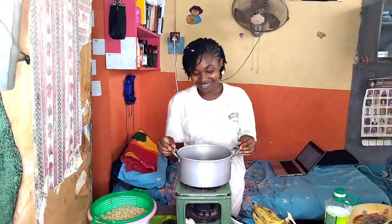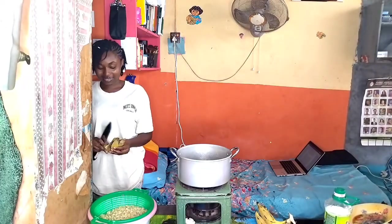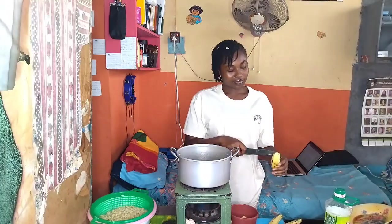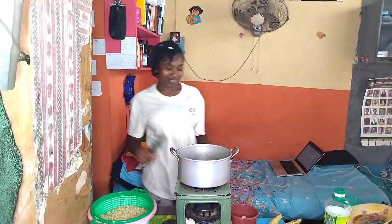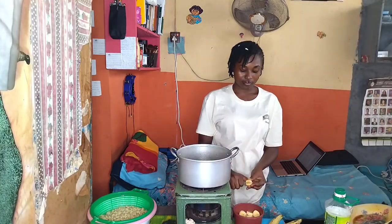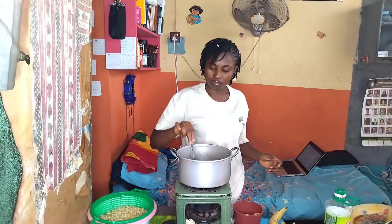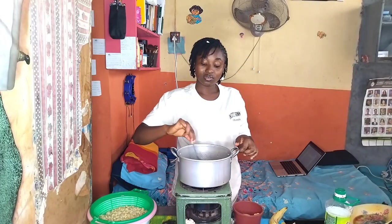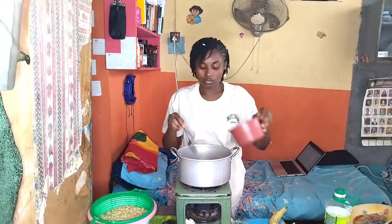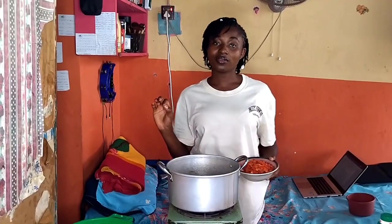So I fry my plantain. You know how to fry plantain. You add oil into the pot, allow the oil to heat, cut your plantain into your desired slices, and then you begin to fry. Remember this is a Nigerian student's video — if this looks unhealthy and unprofessional to you, please do otherwise.